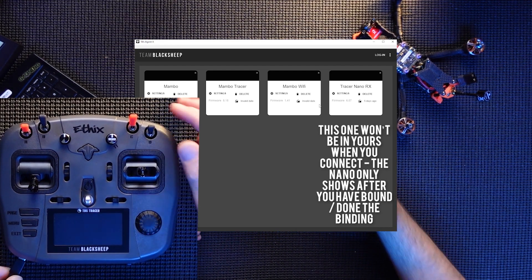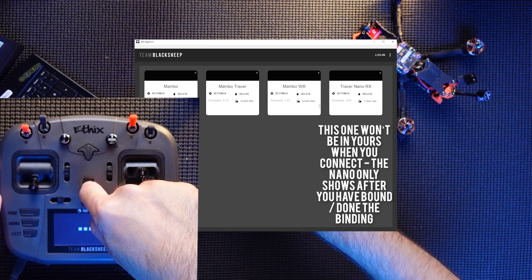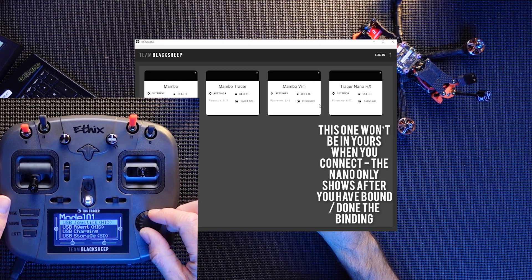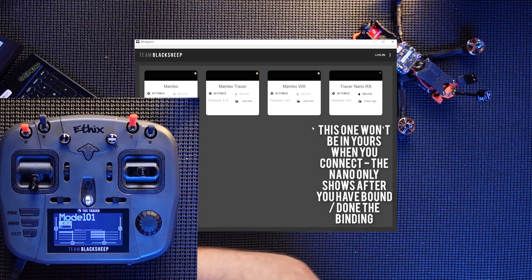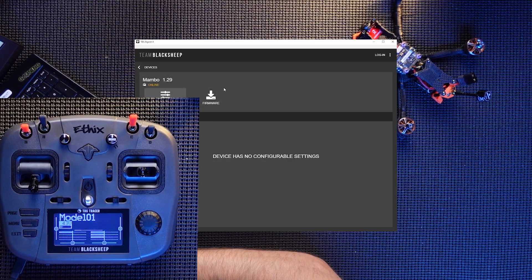Power on. You get these options here — use the wheel to select Agent, press the wheel again and you're ready to go. It's come up on the actual Agent X application here. This is the Mambo and this is the Tracer, and we are going to select the settings of the Mambo.